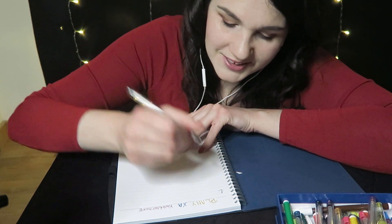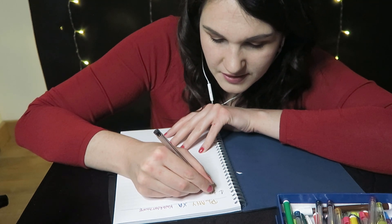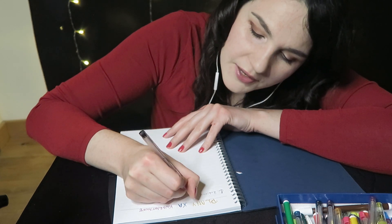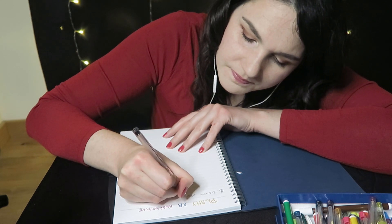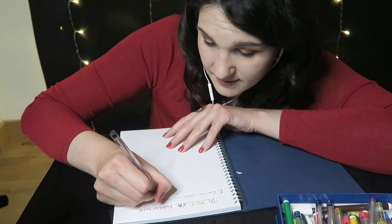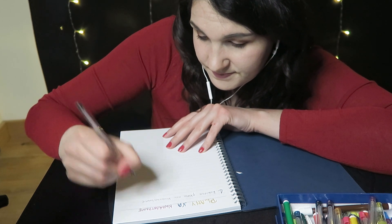Plan na kwarantannę. Co można robić na kwarantannie? Na kwarantannie można zrobić plan, co na niej zrobić. Czyli robienie planu na kwarantannie. Pierwszy punkt mam już z głowy. Super, świetnie.